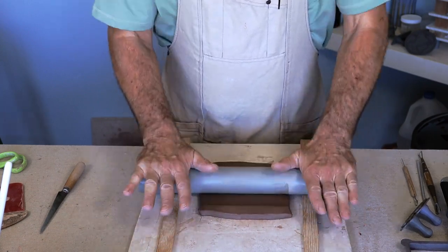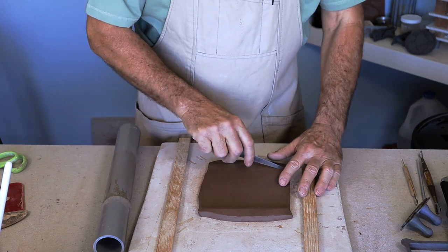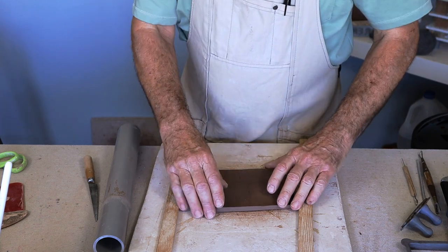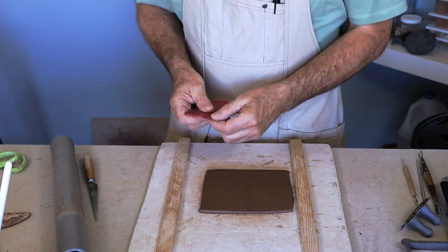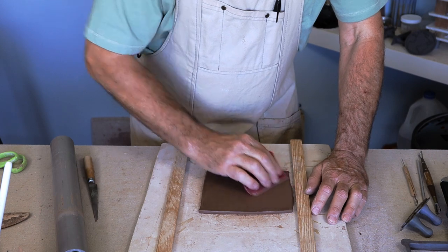Then use a couple of sticks that are a little bit thicker than your final tile to allow for shrinkage. Roll out the clay in both directions so that you keep the clay particles aligned. Then take a rib and clean up and compress the face of the tile.